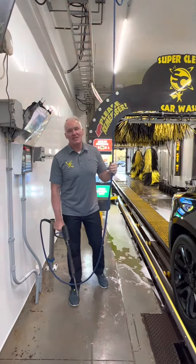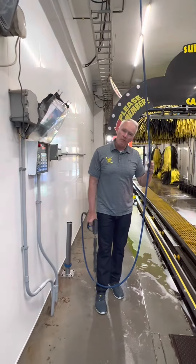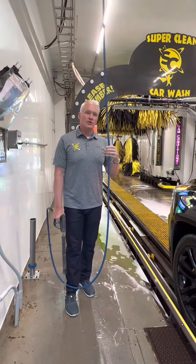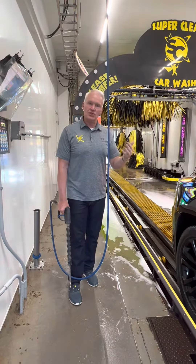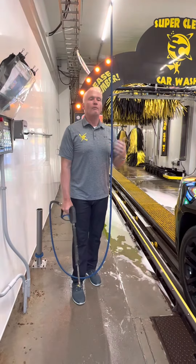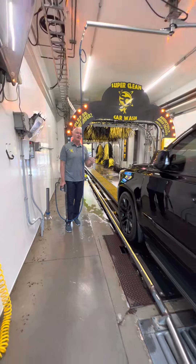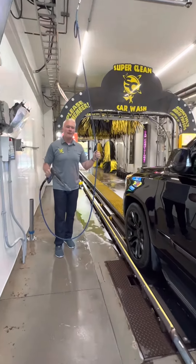I'm going to explain the single prep operation in the tunnel. When we open in the mornings and when we close at night for a couple hours, there's going to be just the two of you there. So we have to prep vehicles sometimes alone. We're going to put our head on a swivel and assess what the vehicle looks like as it enters the tunnel. So this will be a single prep operation.